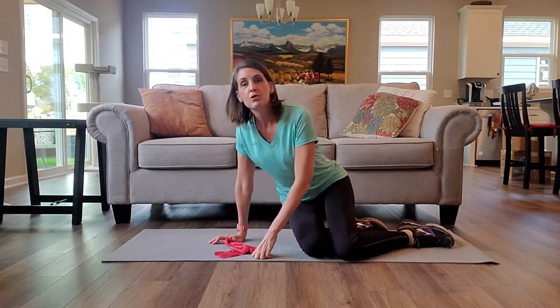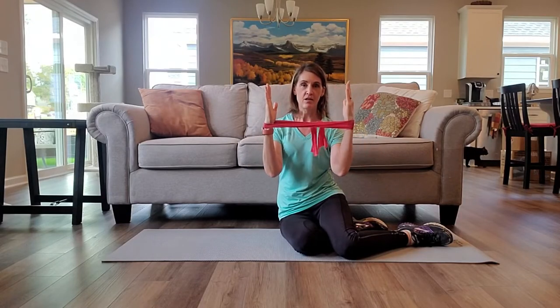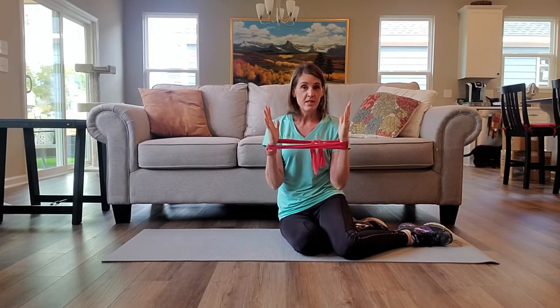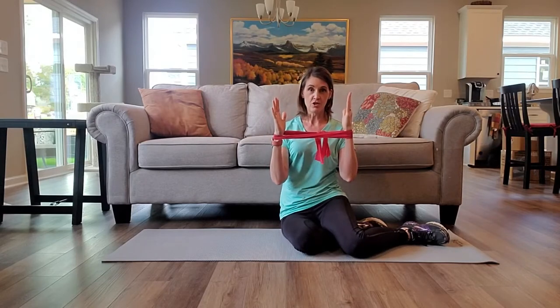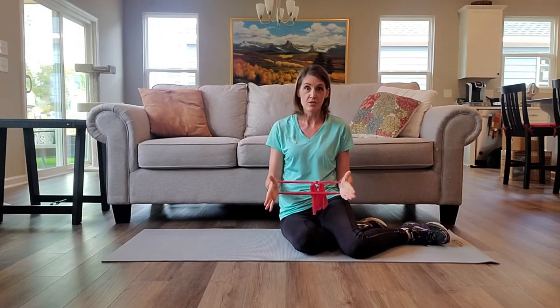We're going to go into a forearm plank position, and you're going to take your band and put it just below your hands onto your wrists. When you get into your plank position, you want to make sure that your forearms are lined up parallel with your body and your thumbs are going to be pointing up towards the ceiling.